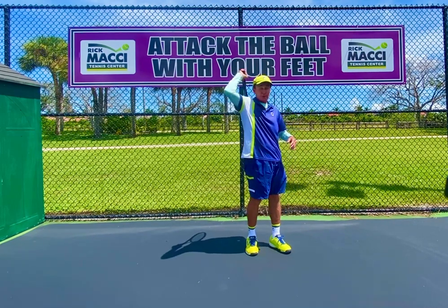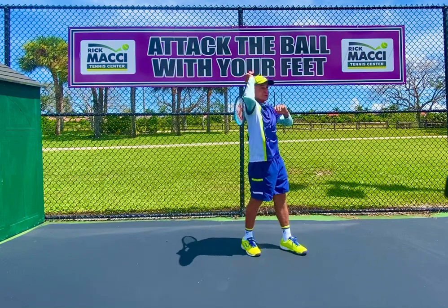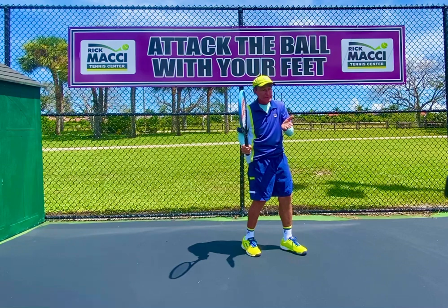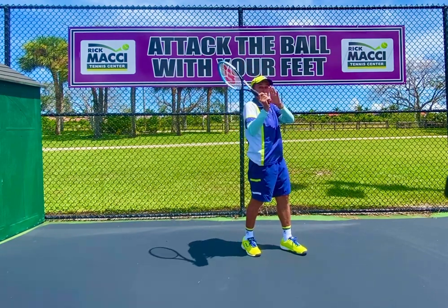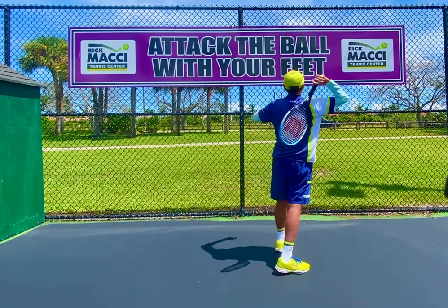So I put the racket on the edge, or what we call the scapula. They start here, not over here. People say 'scratch your back' — that's in the eye of the beholder. Do not scratch your back. Put it right on the scapula, and make sure you have the continental grip.